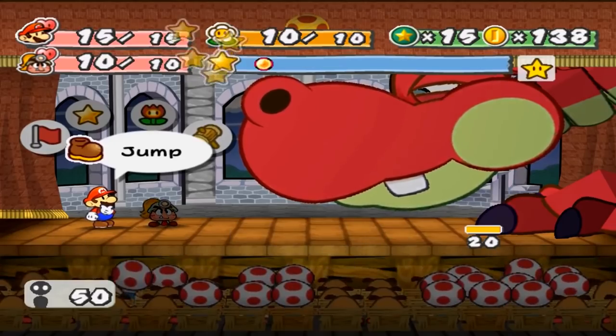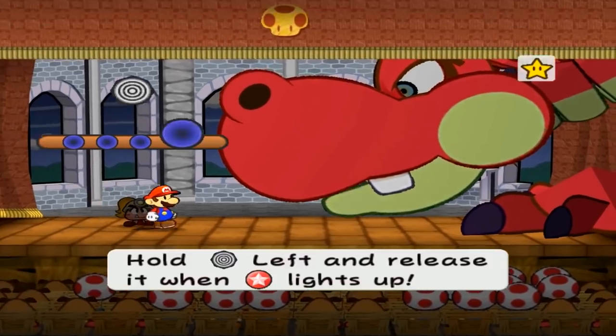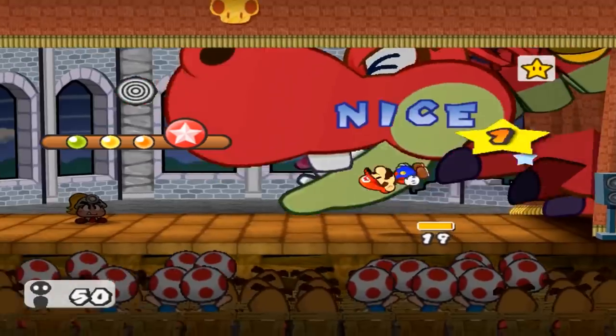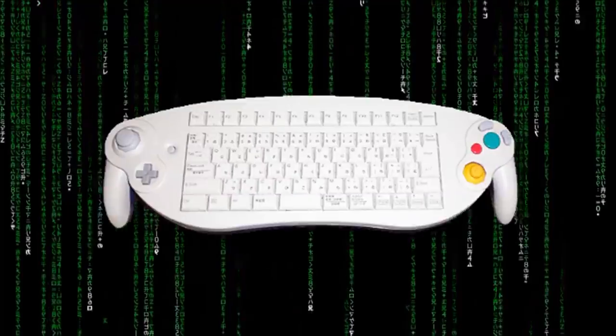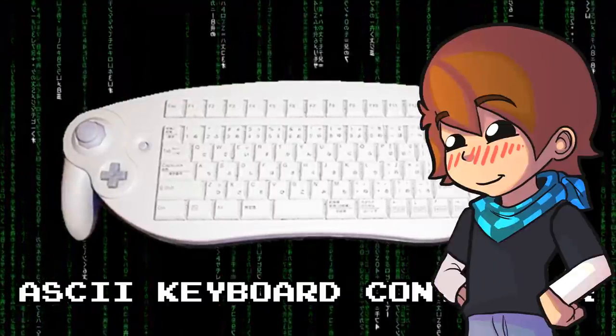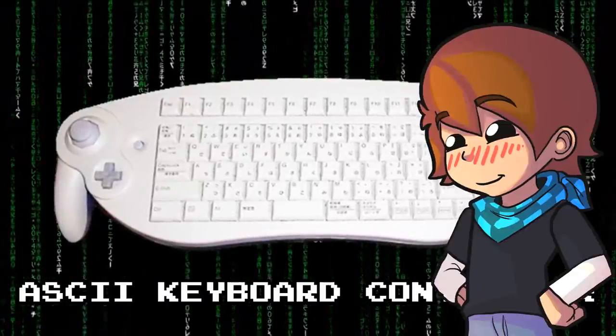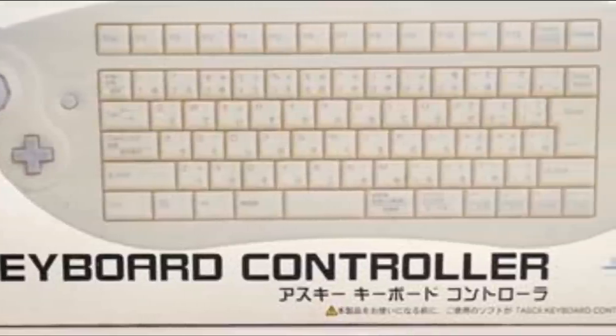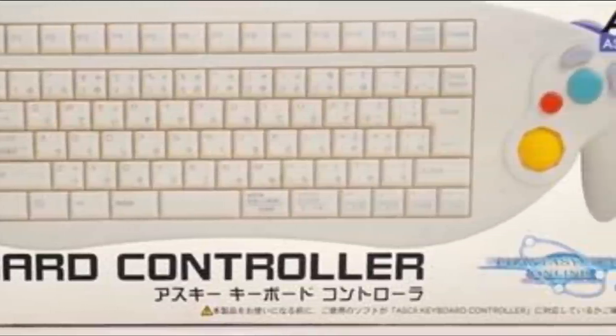Question! Have you ever simultaneously wanted to play a GameCube and type out a Word document at the same time? If you have, then please get out of my house. This is the ASCII keyboard controller. And yes, the name is just as hilarious as its design. I never knew this was real. I saw pictures of it online and thought it was just a joke. But here we are.